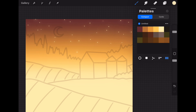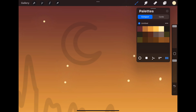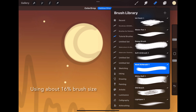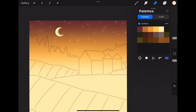Let's add a new layer, still using the technical pen, and now let's paint the moon. Using full size and full opacity, still using the fifth color in the first row, let's paint a circle over the moon outline. To get a perfect circle, draw a circle shape with the stylus, close the shape up at the end, hold the stylus down to smooth and auto-correct the shape, and then while still holding down, tap the screen again to make it a perfect circle. Next let's fill it in with the same color. Now using the eraser tool with the hard airbrush from the airbrushing section, let's trace over the cutout part of the moon, creating another perfect circle using the same technique, and erase the extra color. This is my favorite way of creating a crescent-shaped moon — no overlapping edges, it just creates the best moon shape.